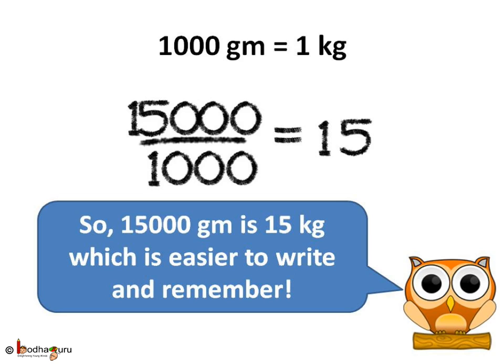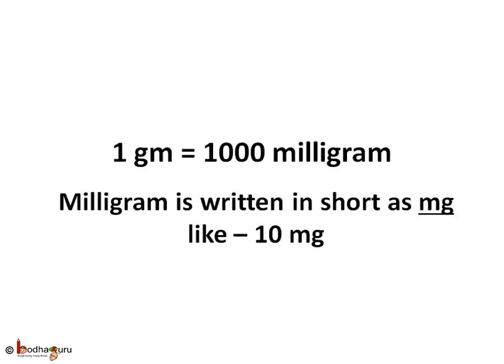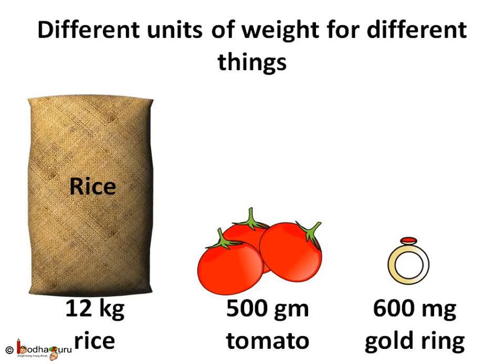So 15,000 grams means 15,000 divided by 1000, which is 15 kg. But when buying precious metals like gold or silver, people buy in smaller quantities — even less than a gram. The medicines we take contain very little quantities of chemicals, as too much of any chemical can be harmful. So for measuring very small weights, we have milligram. 1 gram is equal to 1000 milligrams — just the right unit for measuring very small weights.